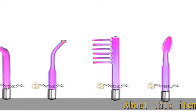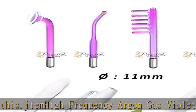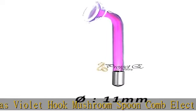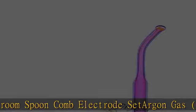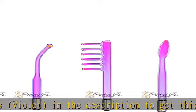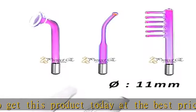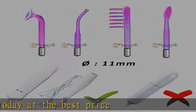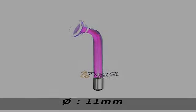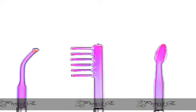About this item: high frequency argon gas violet hook mushroom spoon comb electrode set. Argon gas violet. Check the description to get this product today at the best price.